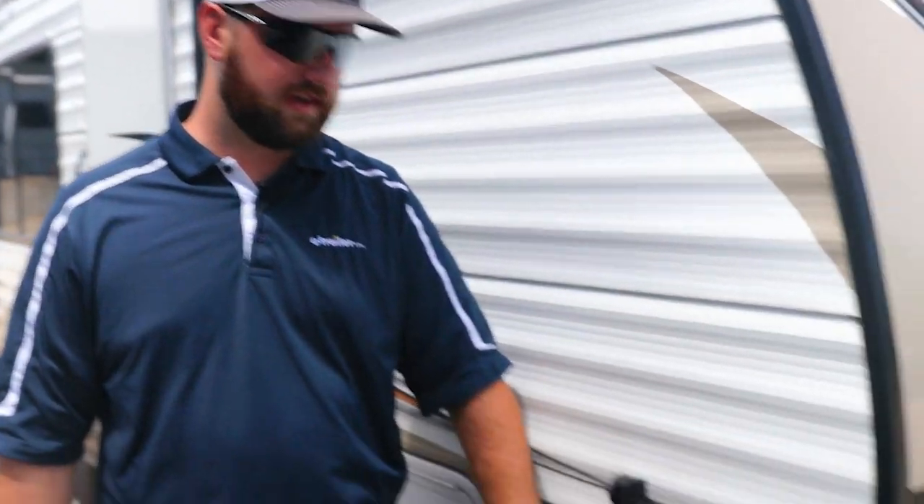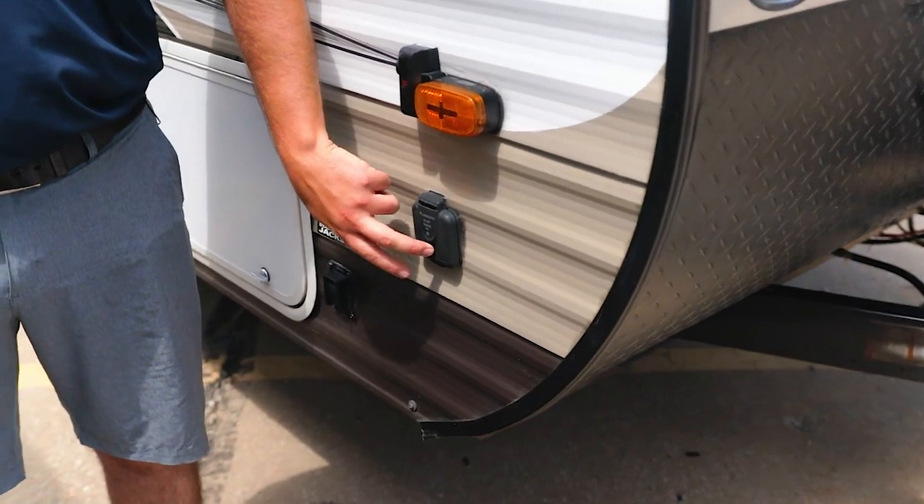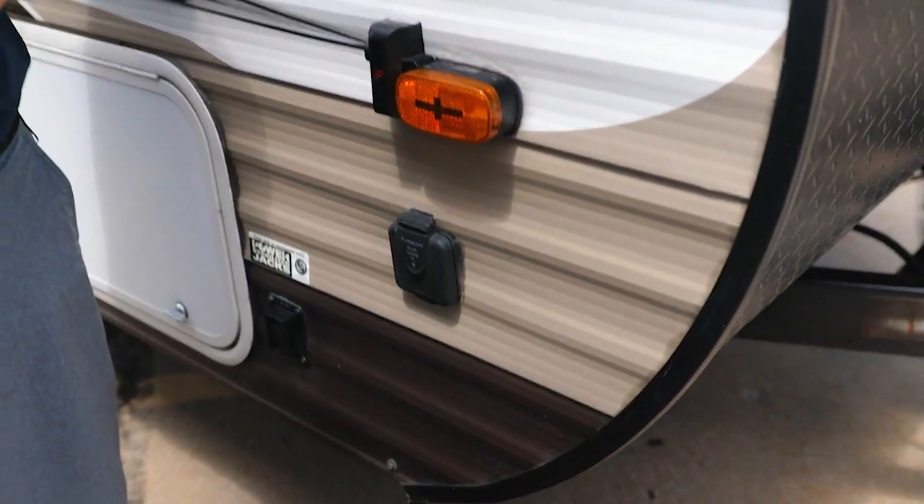So we're going to go over a couple of the things that you're going to need to have your camper set up ready to go. The components that you're going to need — that your kit may or may not have — are going to be your solar panels, solar ready batteries, the wiring necessary including adapters like we have on the outside of our camper here, and then your solar charge controller.